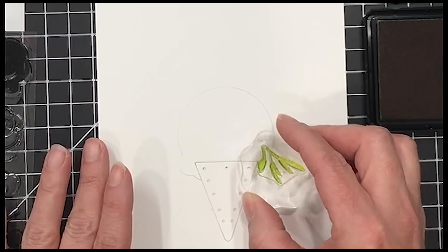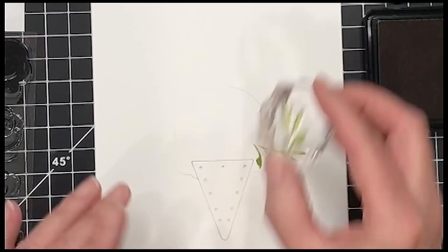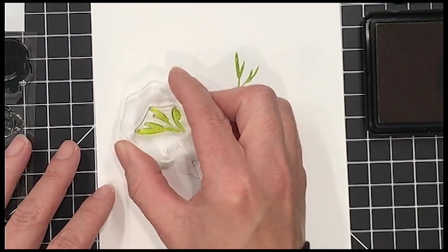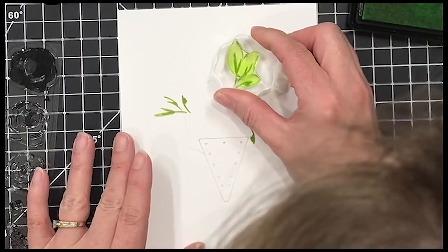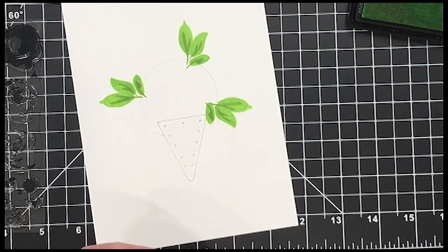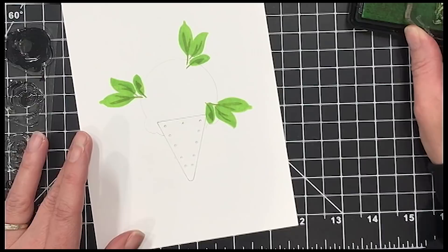Now I'm going to start stamping. These are leaves from the Freehand Floral stamp set in Last Leaf ink. This is the second of two layers for this particular leaf — I'm stamping the darker one first so I know exactly where it's going to land when I stamp the second one. The second layer was stamped in Beanstalk green, and I just single-stamped those. You could use your Misti stamping tool, but I found it was so much quicker just using a stamp block.